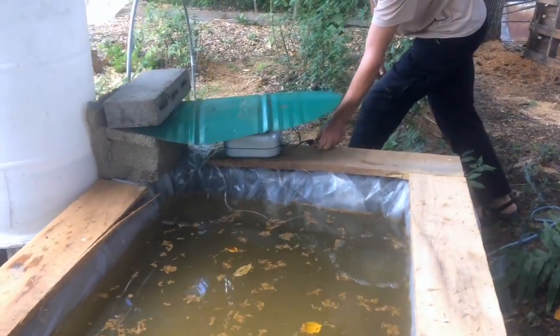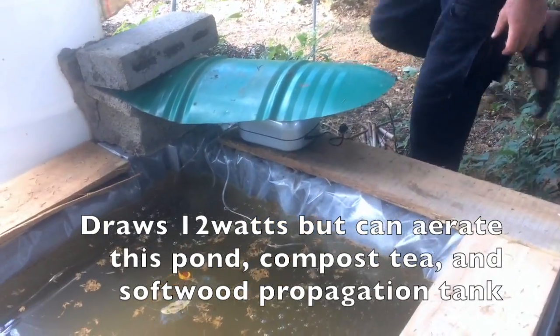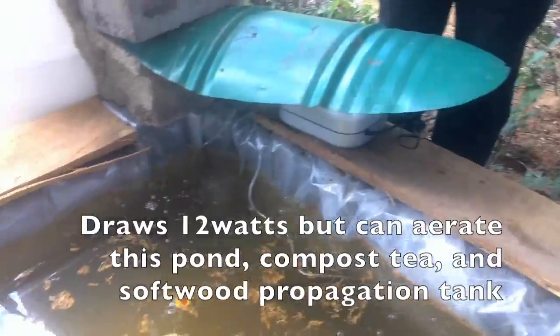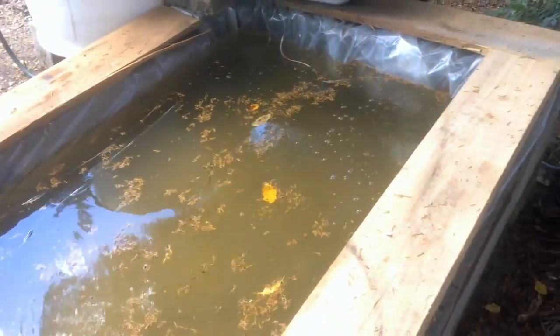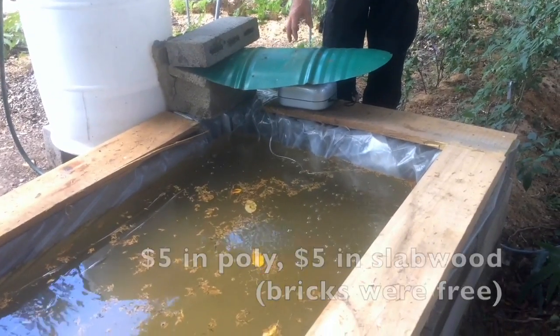This is more powerful than that other bubbler and it has eight ports. I've set up four air stones in the four corners of the pool, and I still have four more ports that can be used for compost tea and for softwood propagation. All in all, every part of this can be reused for other projects later on — it can be disassembled in the fall — and the total cost is less than $10 for the layout, about $60 for the bubbler and the tubes.